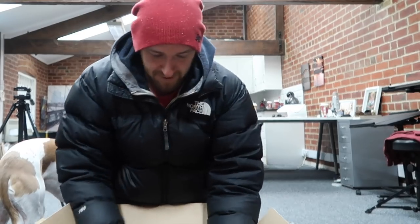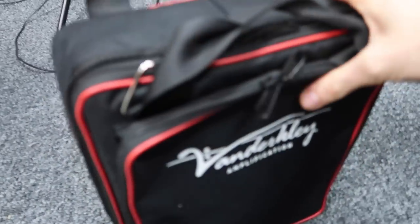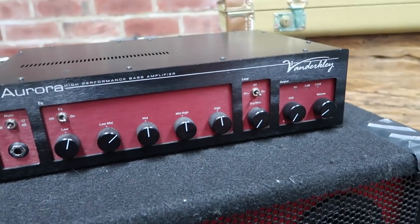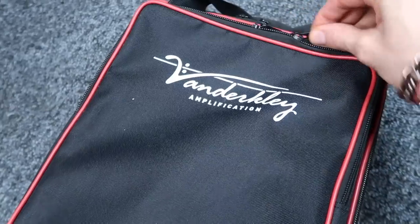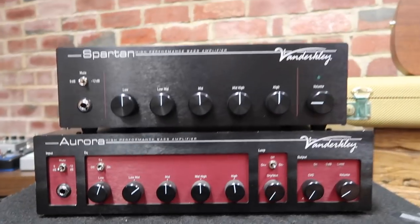Okie dokie — more stuff, even more stuff! This amp is a Van De Clay. It's got rack ears so you can stick it in a rack. It comes in this sexy little packet — the old one came in a case, and the new one comes in a bag instead. Let's have a look inside. It's smaller than the previous one — pretty cool!